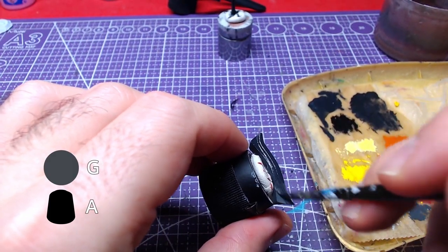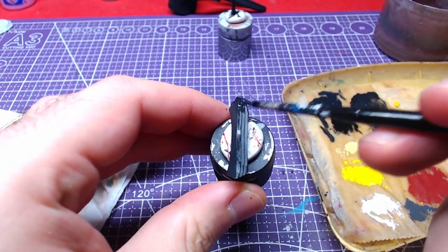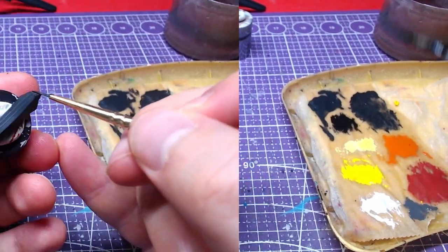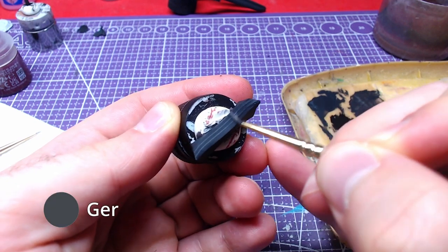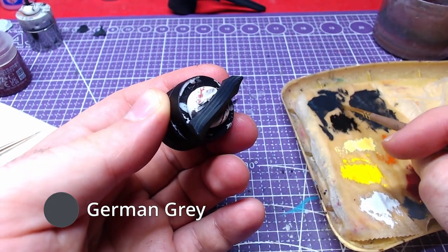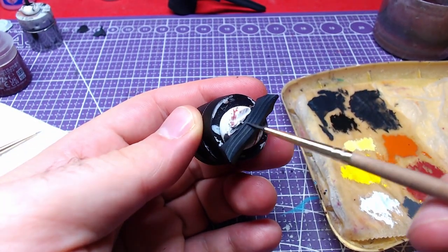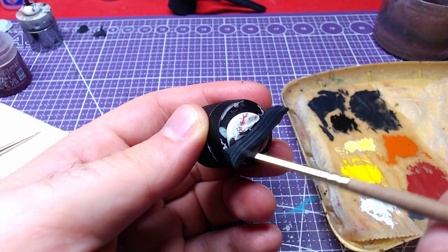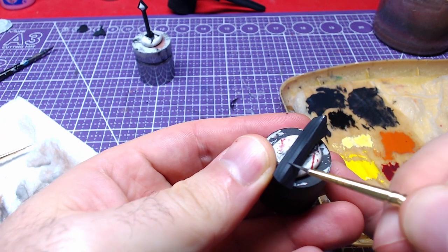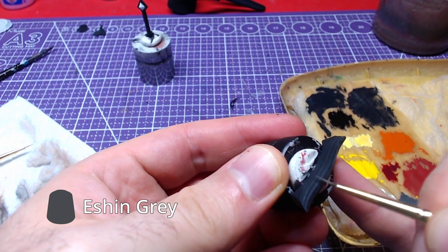The next shield piece, the shield top, will get a nice base coat of our one-to-one mix of German Grey and Abaddon Black. With the belly of a small brush and pure German Grey, we will make some edge highlights. Finally, we will end the piece with a coat of Ash Grey over all the raised areas.